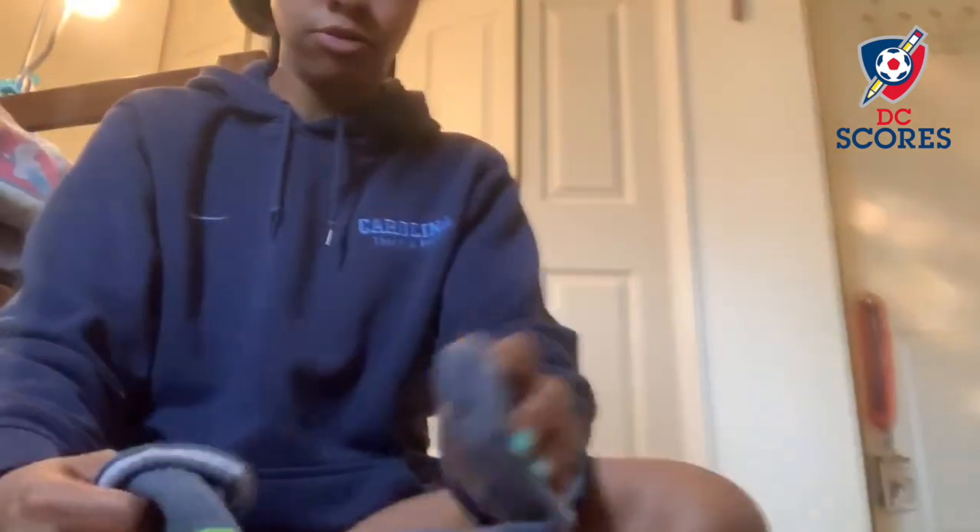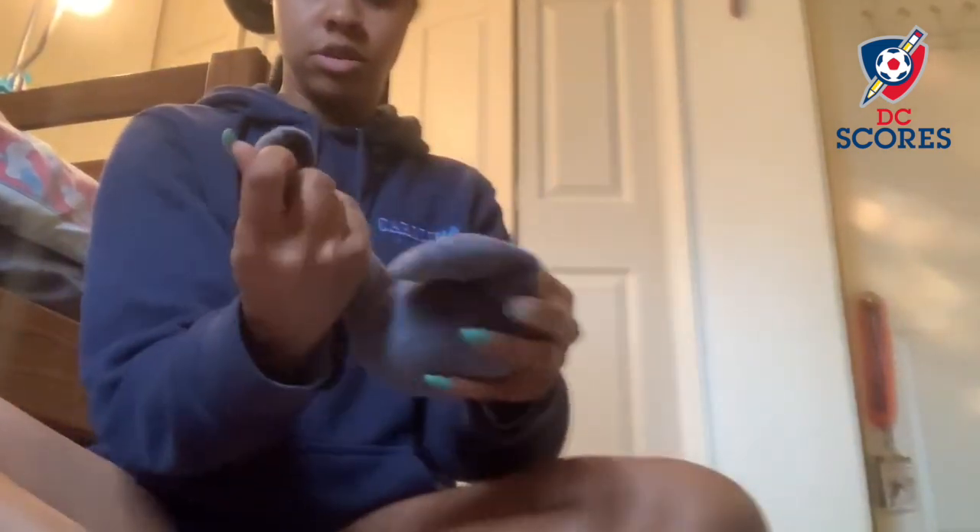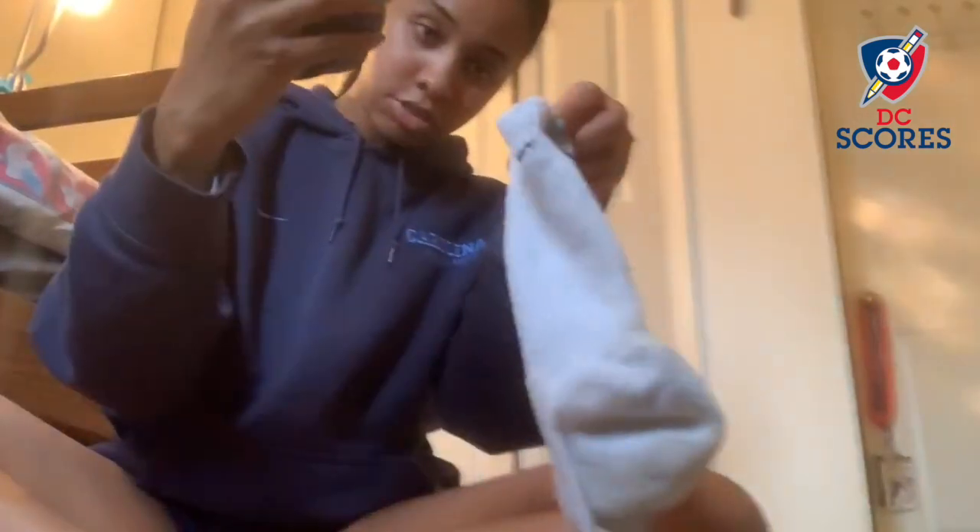Once you get it to a good point, try to get it in the middle. Then we're going to fold both sides over each other, just like this — and do it again. Then we're going to put these socks into another sock.